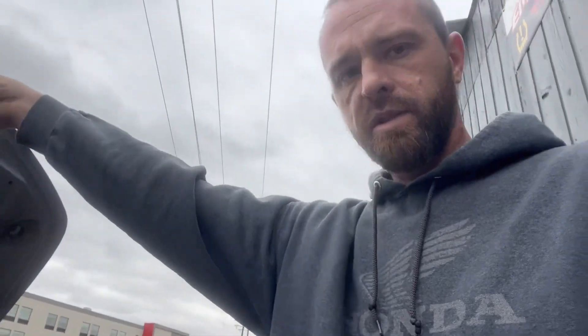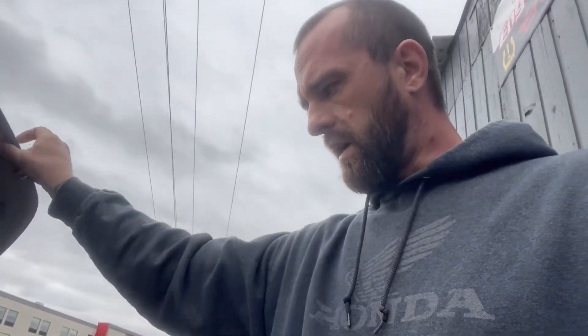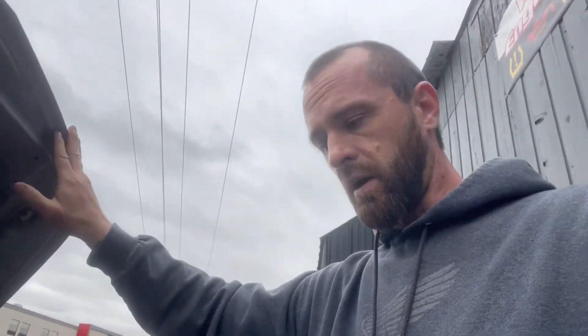This is a perfect example of don't just replace the part. Identifix says for that code it's probably the actuator, but we've got to check it out. Verify, make your customer happy, save them some money, make you some money - whether it's your car or someone else's, save yourself some money and time.